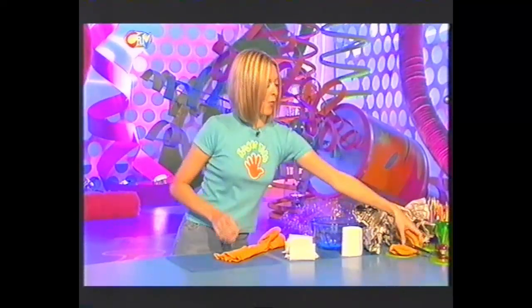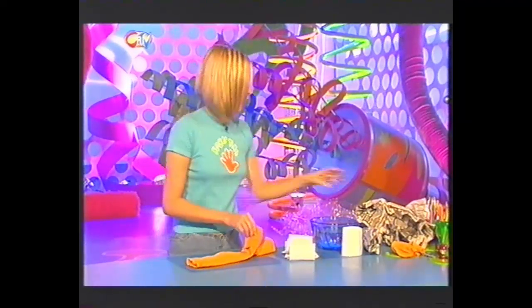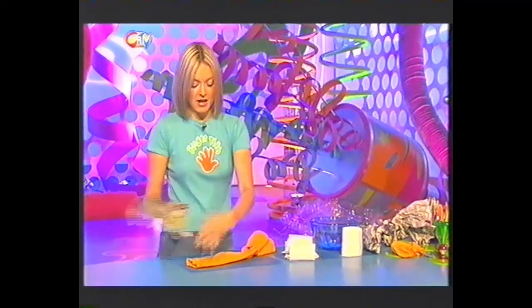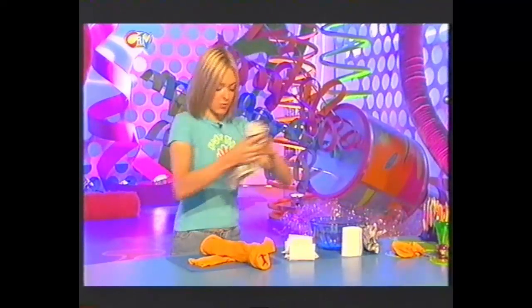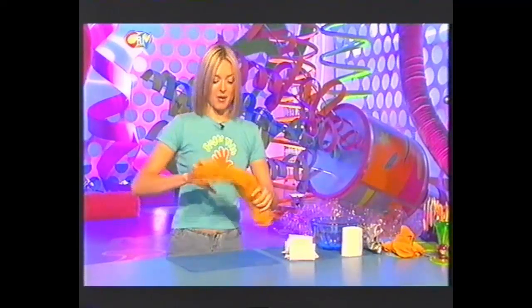Then, you want to get one of your socks and start stuffing it with some newspaper. Screw it up and just stuff it all in one end. Now, you want to try and get quite a lot of newspaper in there, but not so it's bulging out the ends - you just want it to look nice and chunky. One more piece should do nicely. And you want to do this to both of your socks, because these will create very nice hump shapes.